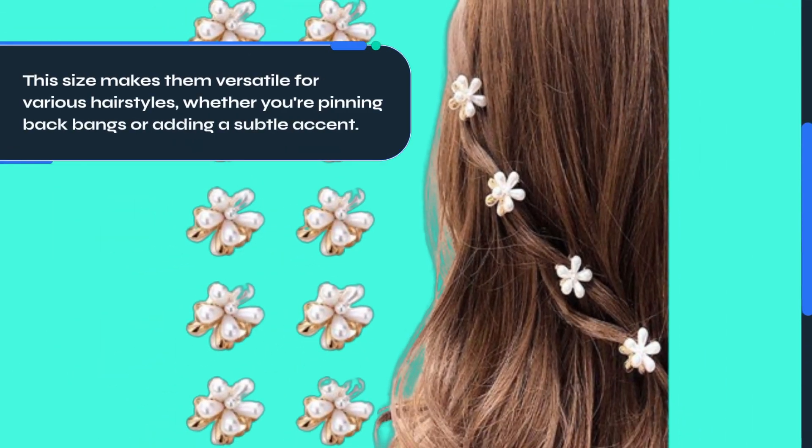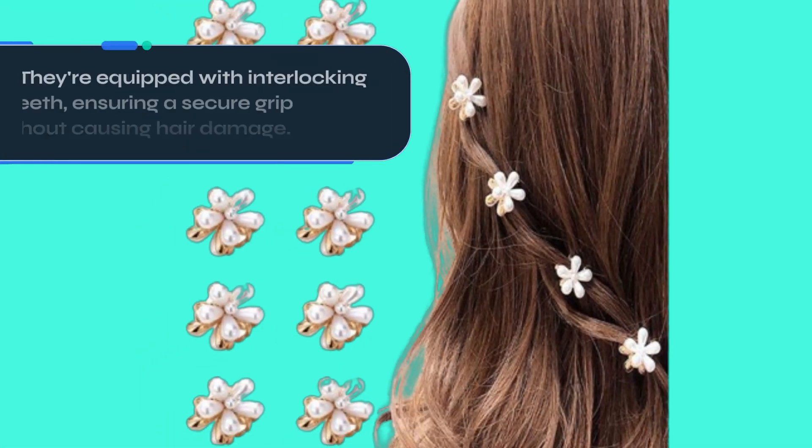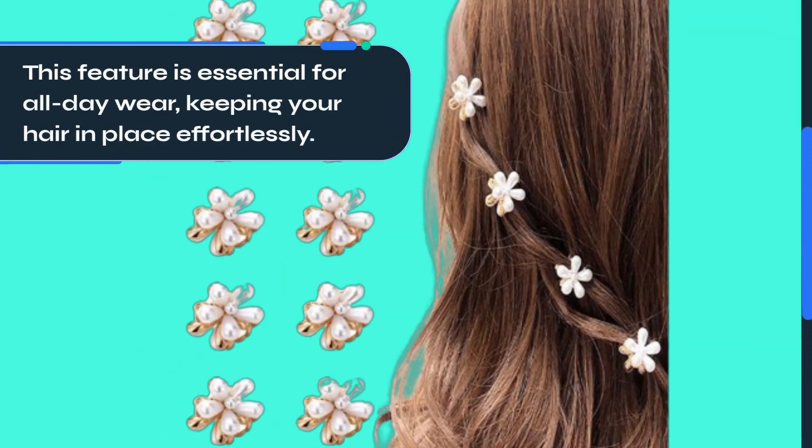This size makes them versatile for various hairstyles, whether you're pinning back bangs or adding a subtle accent. They're equipped with interlocking teeth, ensuring a secure grip without causing hair damage. This feature is essential for all-day wear, keeping your hair in place effortlessly.